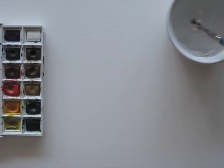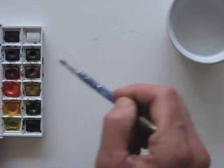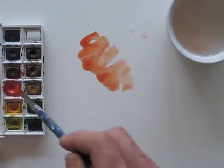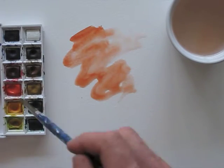We're going to experiment again. A friend told me that if you put wrinkled cling foil onto your wet watercolour paint, it can create some fun patterns. I'm curious, so let's see!